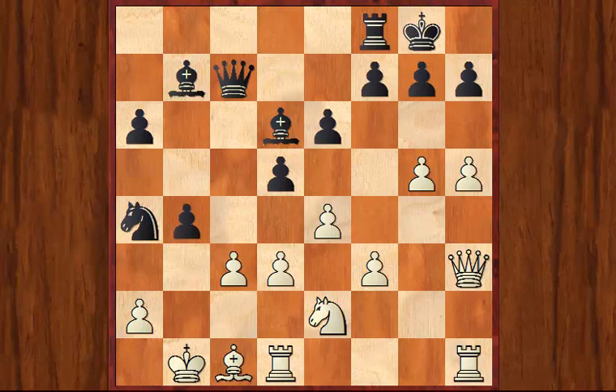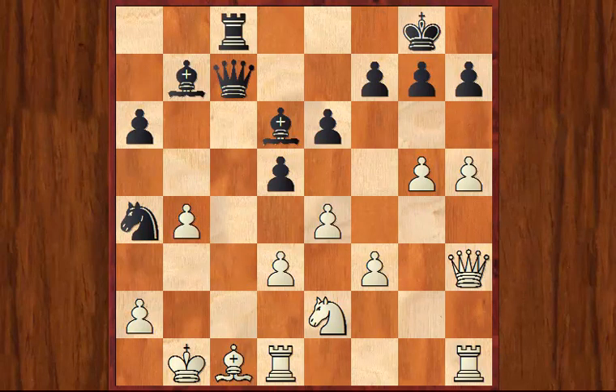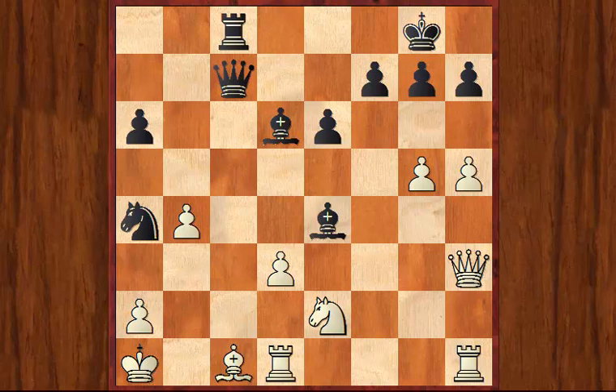I'll just show you quickly the rest of the game on the screen. You can see that Black doesn't bother recapturing on b4 — he's just angling to get his pieces into the White King and Queen side as quickly as possible. And now there's a nice sacrifice which completely destroys the White position.